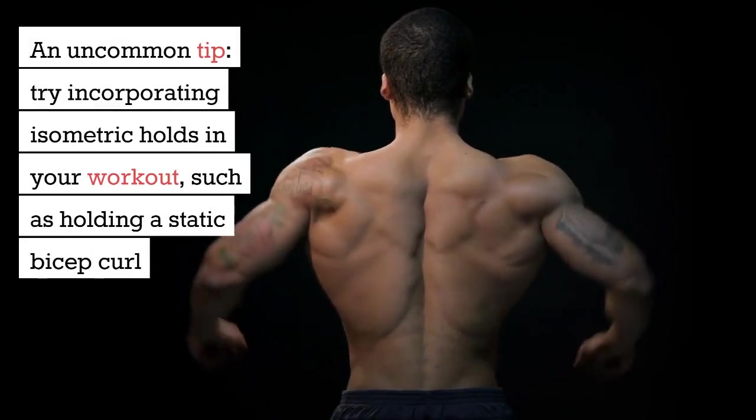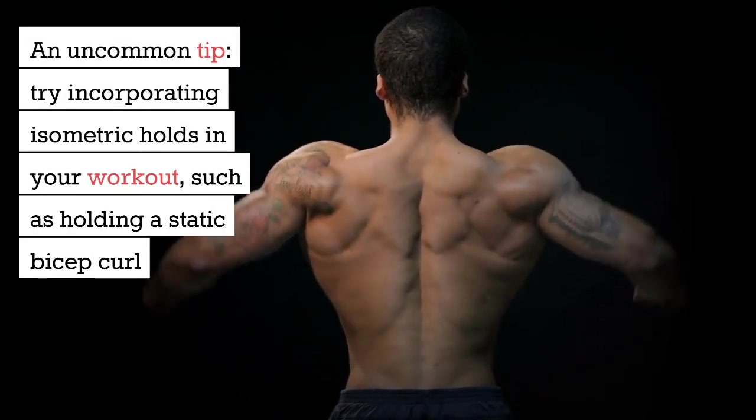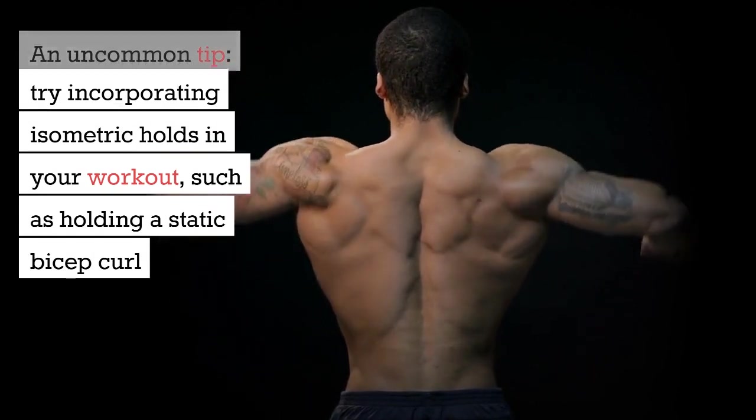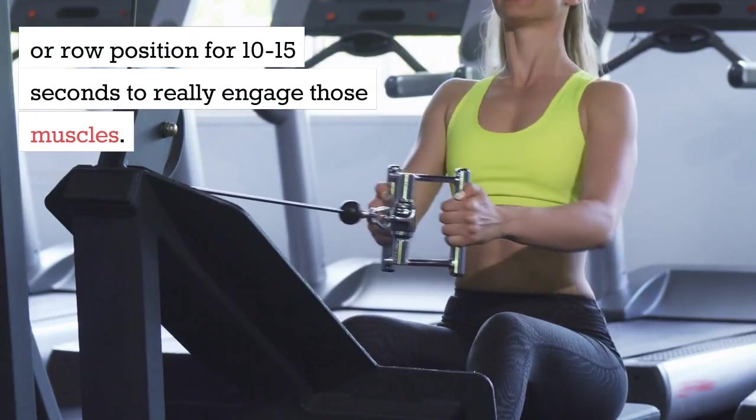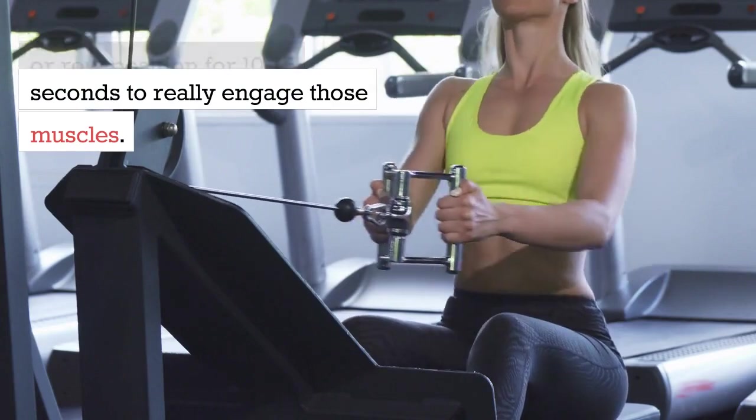An uncommon tip: try incorporating isometric holds in your workout, such as holding a static bicep curl or row position for 10-15 seconds to really engage those muscles.